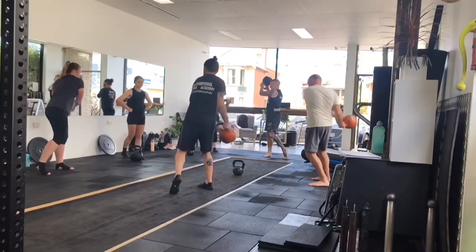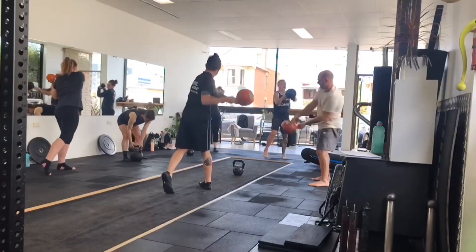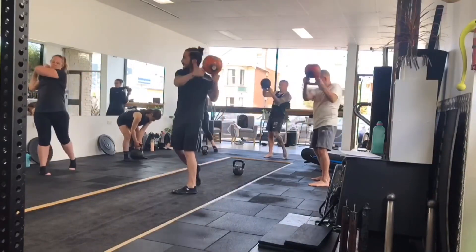Now keep it just moving nice and smooth now. Up, behind, turn with him. That's it. Let it come back down, turn with him. Good. There we go. There we go, Gemma.